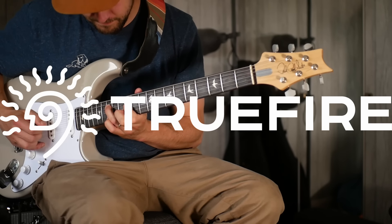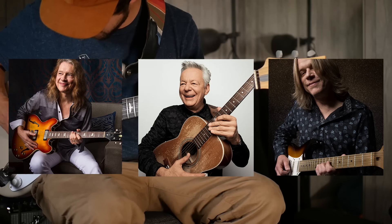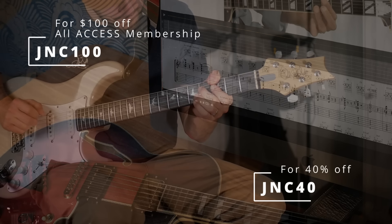This channel is supported by Truefire. Truefire is an online library of lessons from some of my favourite players — there's thousands of lessons on there. You can use the promo code JNC40 to get 40% off of any of their courses.